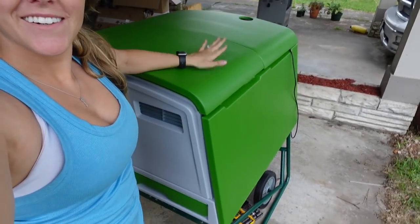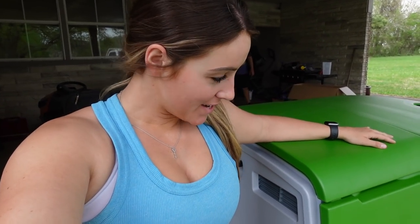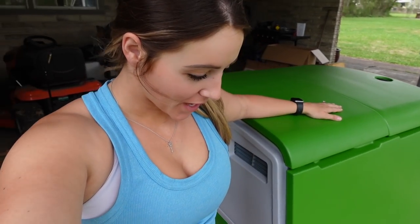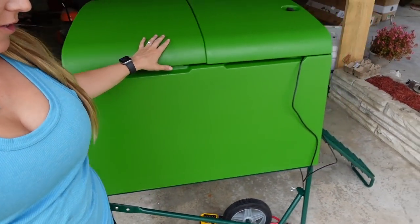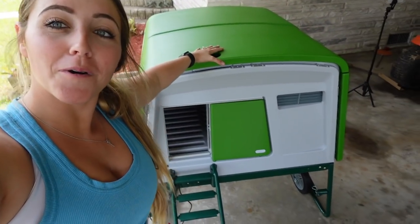We are done with the coop part — we still have to build the run, but we have completed the coop. I'm not gonna lie, it says it was going to take about an hour and a half to build it, but it took us a solid two and a half hours to put the coop together with the wheels and the automatic door. I'm going to do a quick walkthrough of the coop and then move it to the backyard to attach the run, so we don't have to move the 13-foot coop all the way around.